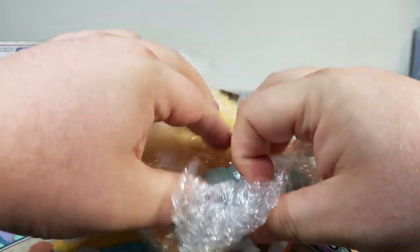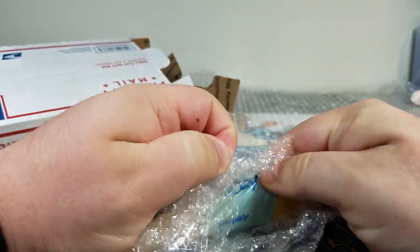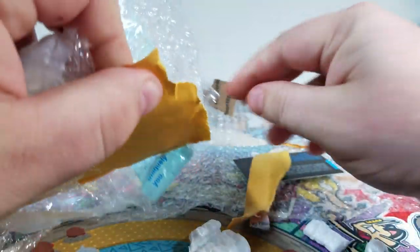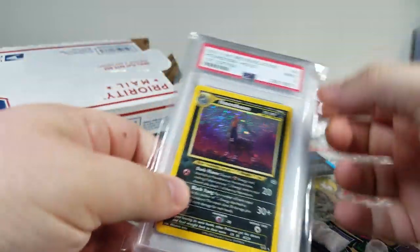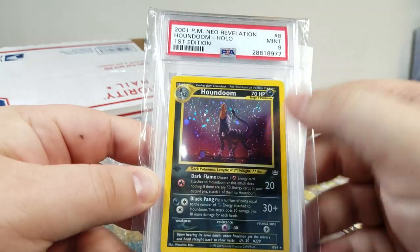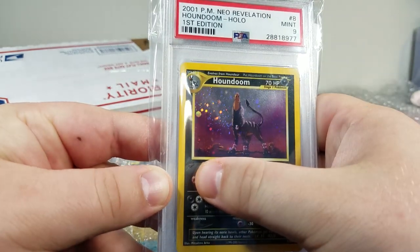I've got like 10 seconds left in the video. Let's see what is it — oh, it's the first edition Houndoom! There we go, and on a good note — PSA 9, full hollow, first edition. Nice way to end it.